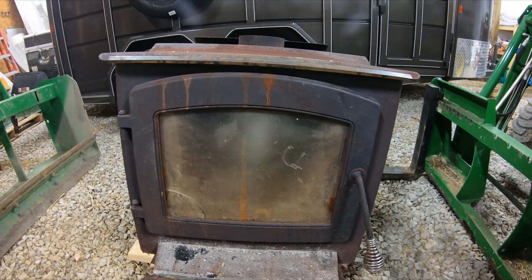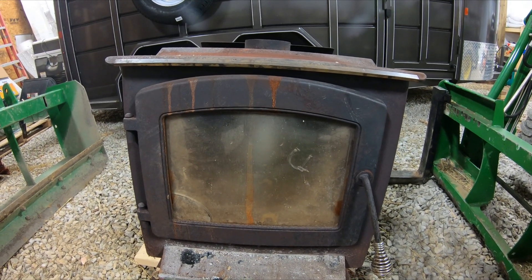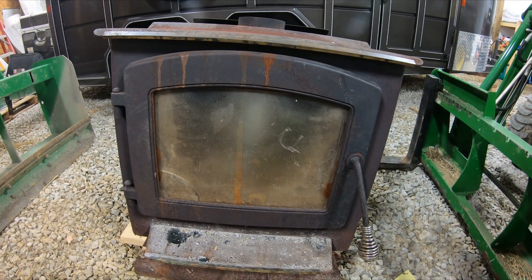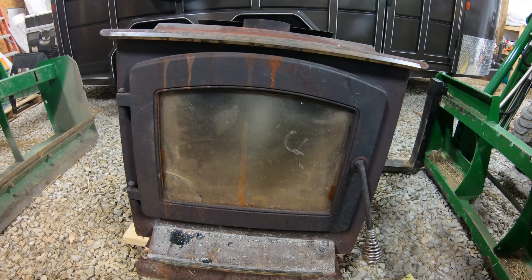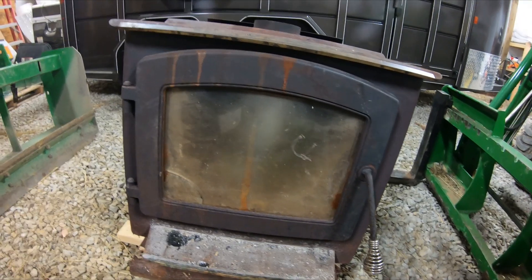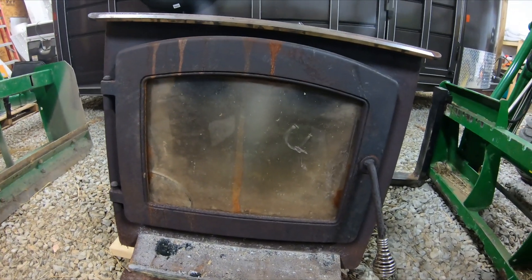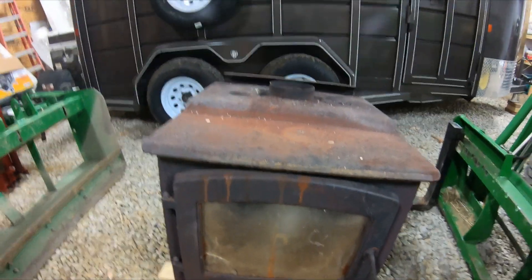Welcome to the Katie Hill Farmer channel. I wanted to talk about wood stoves today. I actually just took this wood stove out of service — I've had it for multiple years and it has been a good wood stove. The only issue I had with it is a little crack in the glass, and as you can see it's been used and has some rust.